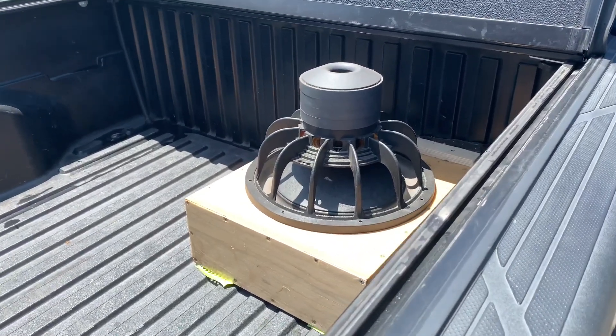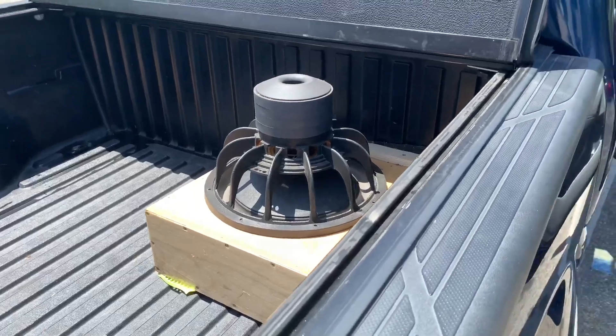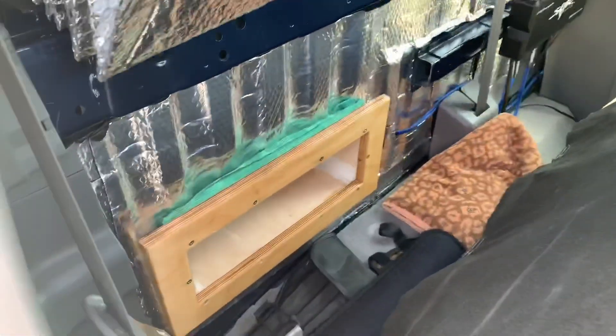What's up YouTube? I wanted to just take a couple minutes to show you my infinite baffle setup. I didn't see too many people on YouTube who had made a system quite like mine, and mine turned out really good, so I thought I'd share it with you.